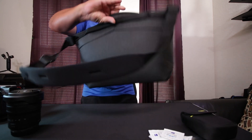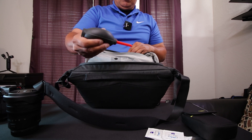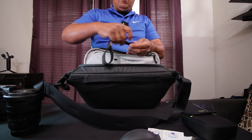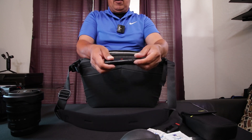Let's flip the bag around and go into this top compartment here. I've got my blower, a Peak Design wrist strap, and a lens pen for cleaning my lenses.